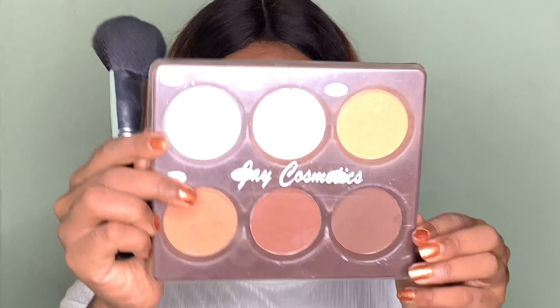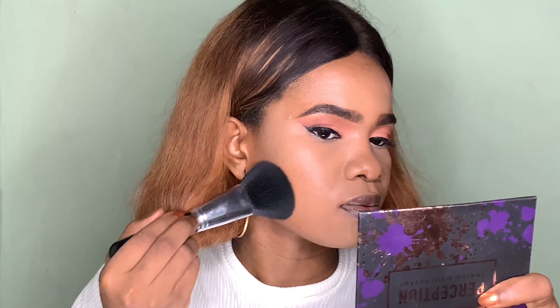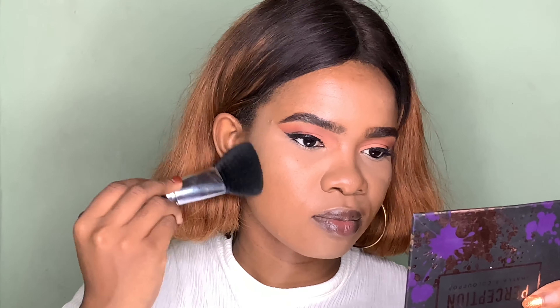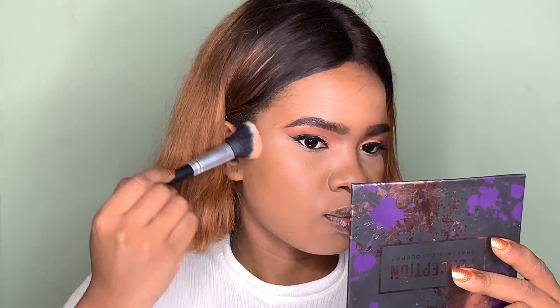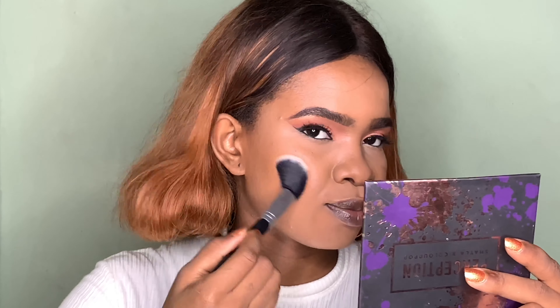Next I'm going ahead to set the rest of my face using my J Cosmetics 6-in-1 Face Press Powder Palette, taking the shade Natural on a large fluffy powder brush. Then to contour my face, I'm taking the shade Cappuccino from the J Cosmetics Powder Palette. I'm going to use this on my cheekbone, jawline, forehead, and also to contour my nose.